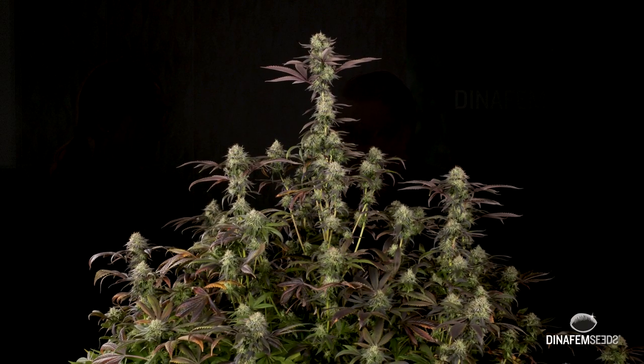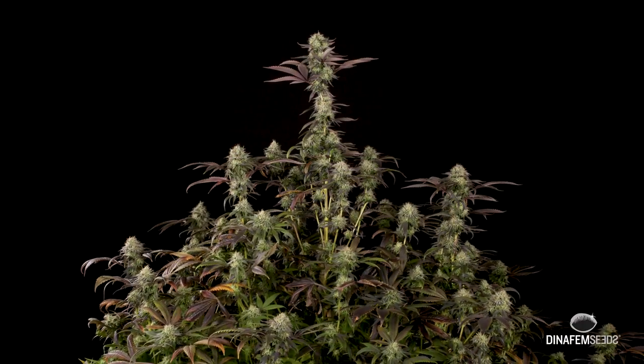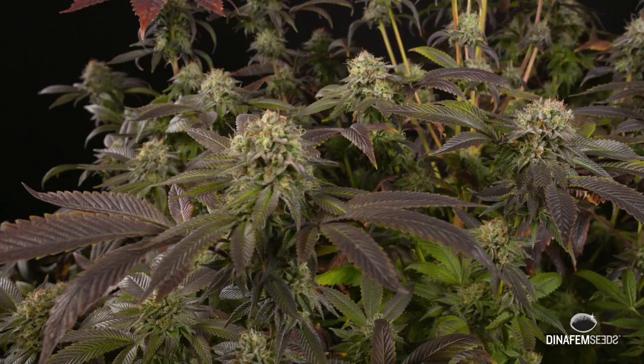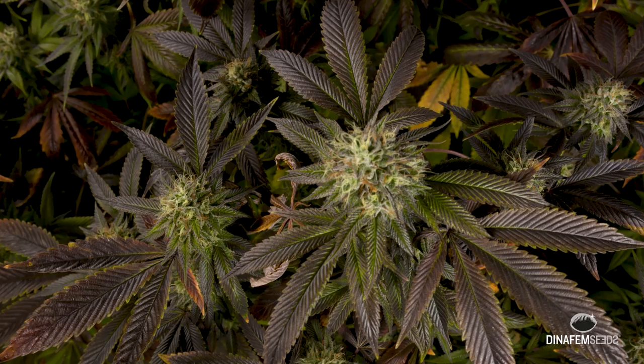It's a powerful indica. It's good for pain relief. It's a happy plant. It's easy to grow. It'll look green all the way through the life cycle. So it's a beautiful plant.